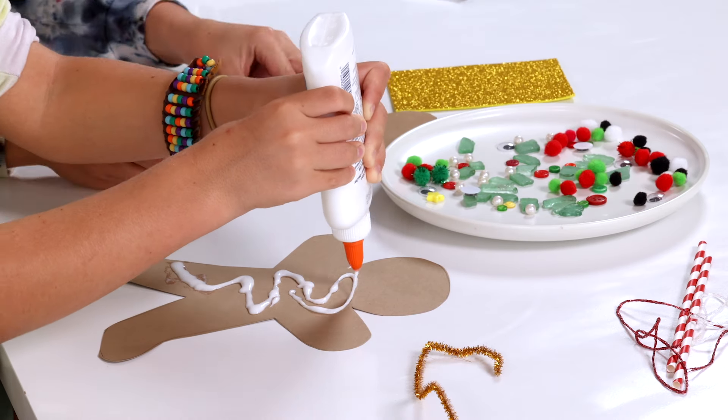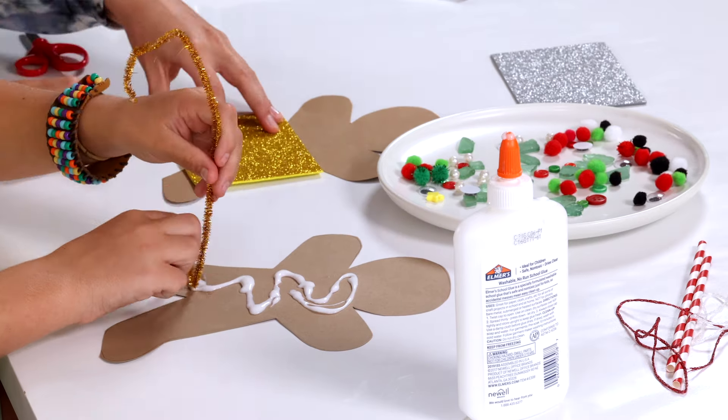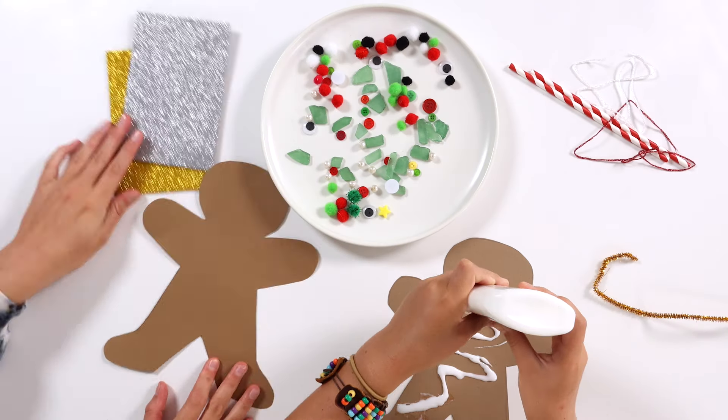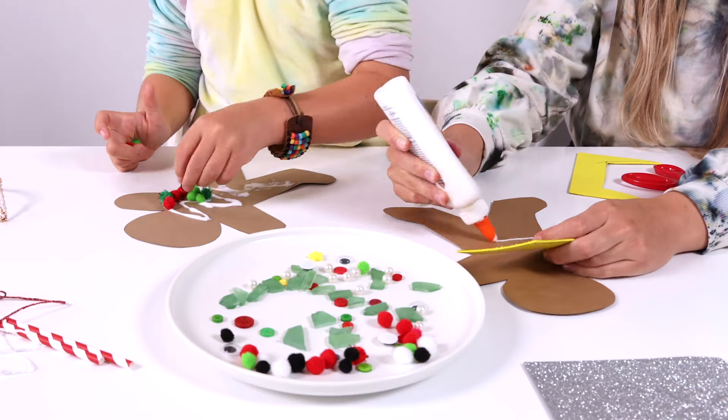I made this one and my auntie helped make the other one. I made the shiny one. We used googly eyes, pom-poms, pipe cleaners, buttons, and lots and lots of other things.